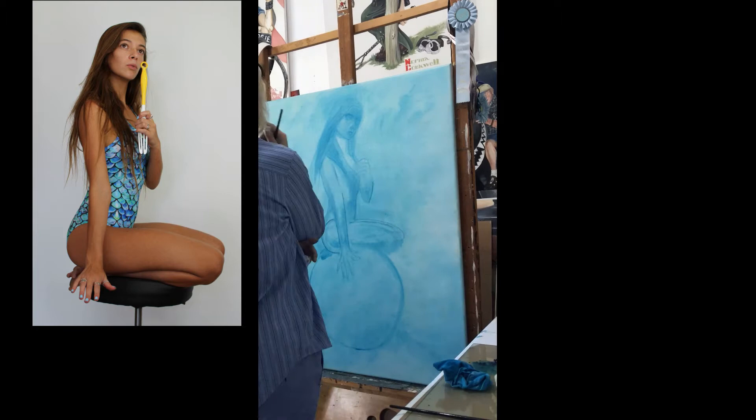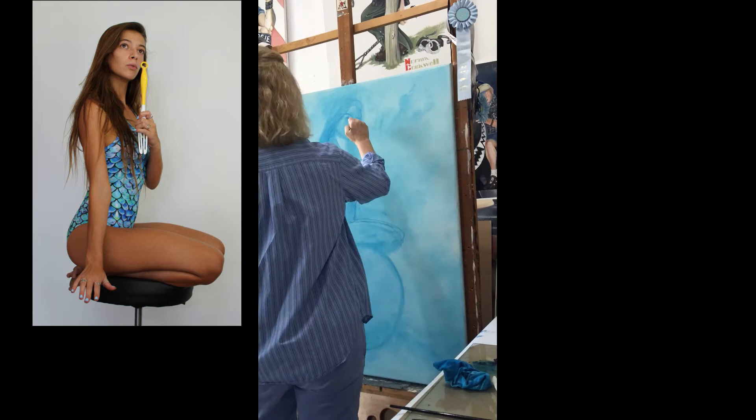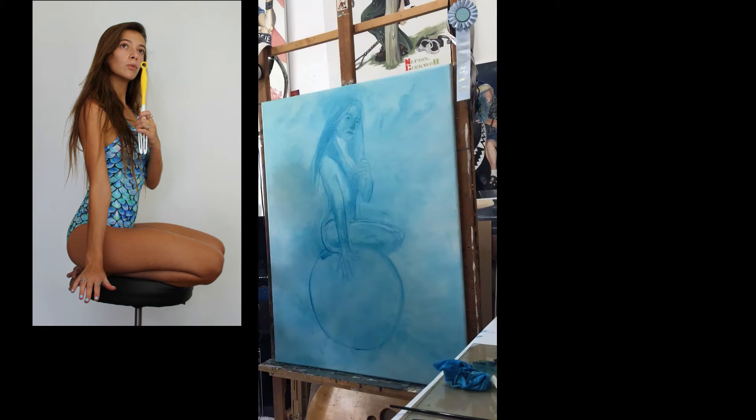On the side you can see the reference photo that I took. My model Matilda is awesome — she did a great job pretending to be kneeling on a large bubble. And don't laugh, or do, at my duster wand — it's pretending to be a magical bubble wand.